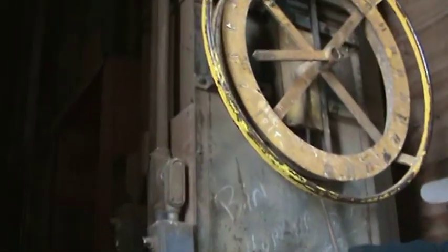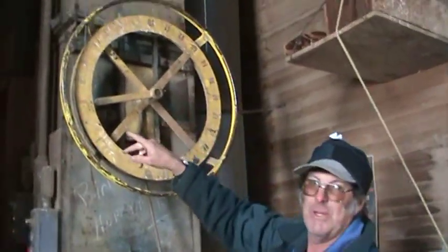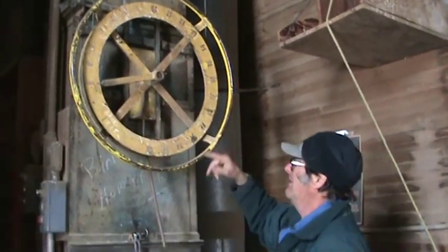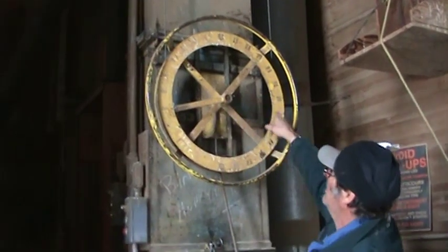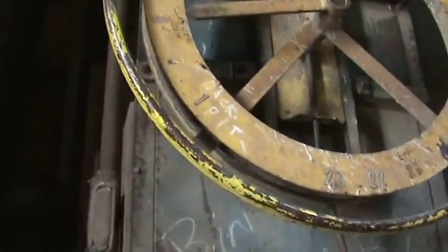This is what you call a cup belt. This panel here — these numbers are the different bins in the elevator. You just turn it to whichever bin you want. Right now it's set on the cleaner bin, so it dumps the grain into the cleaner bin.